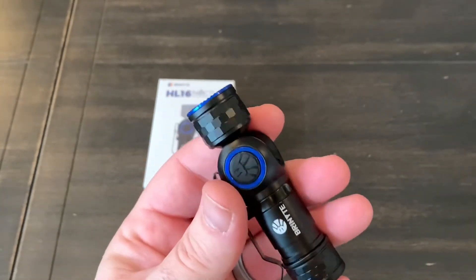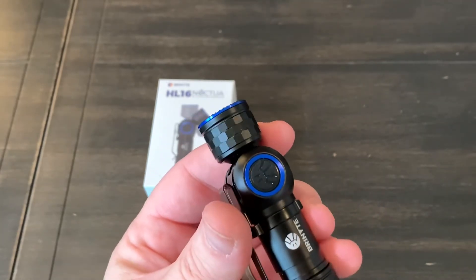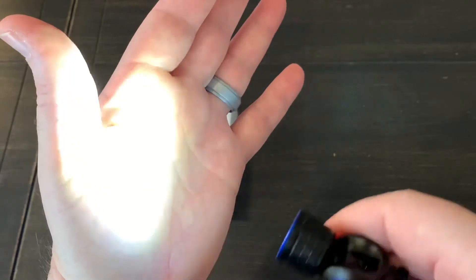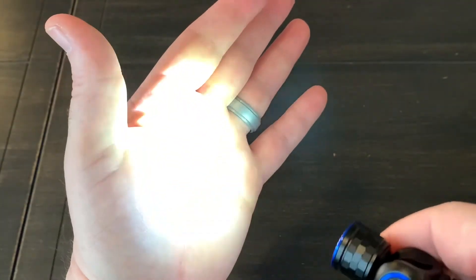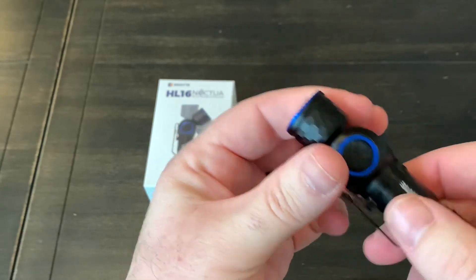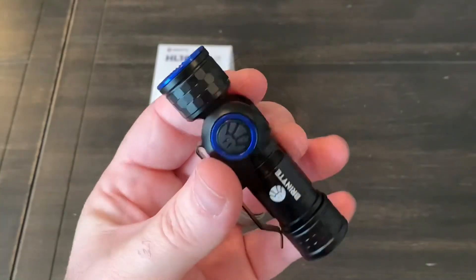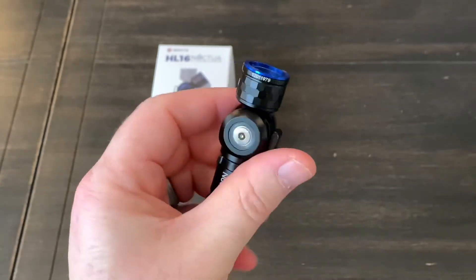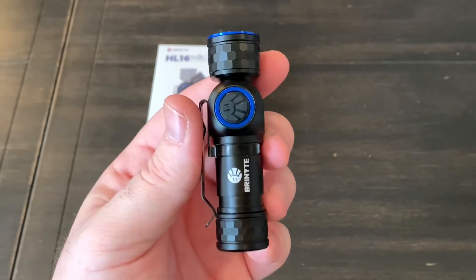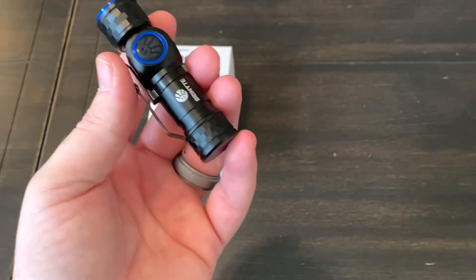Maybe one other concern is that there is no electronic lockout. So if you were to have this in a pocket and something got pressed up against it, it would come on at high and that would definitely burn you or burn through your clothing. So if you are going to be carrying it on you, I would probably recommend giving that tail a quarter or half turn — then there's no chance of it coming on. I'm sure I probably left a few things out of the review, so if you have any questions please leave them down below. I'll also leave an Amazon link — I think that's a safe way of buying it if you're interested.